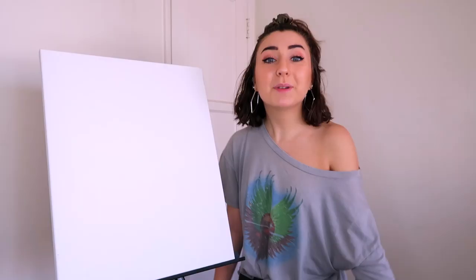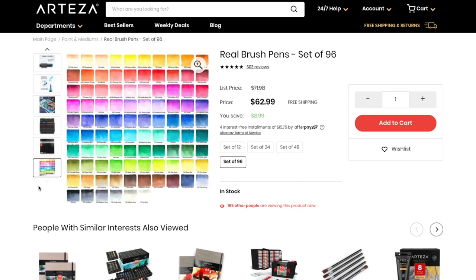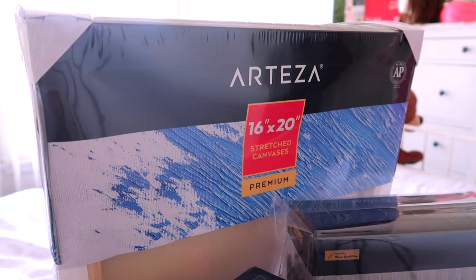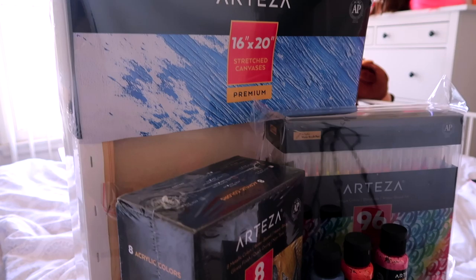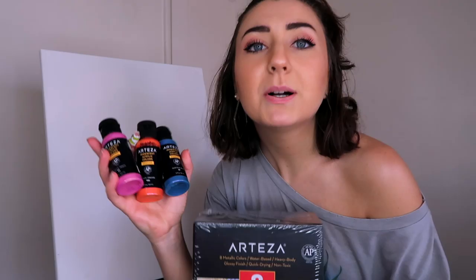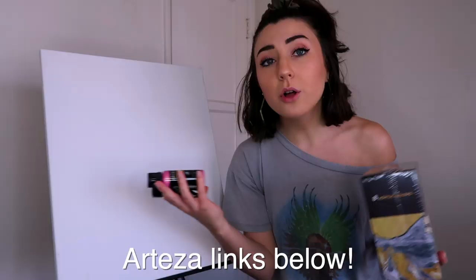Arteza is a wonderful art supply company. They provided me with the canvas, the paints, the disposable pallets, and a lot of other really fun stuff — like their new real brush pens that are like paint brushes but the paint is inside the brush, so you just paint with watercolor that's already in the brush. They also gave me watercolor paper, eight different acrylic paints, and three iridescent acrylic paints.